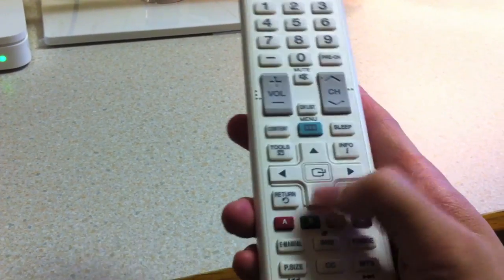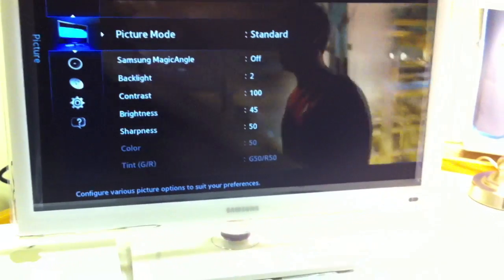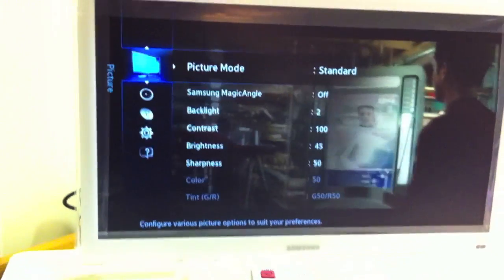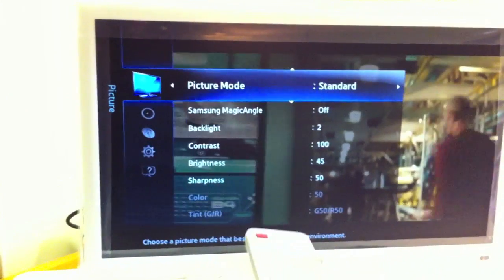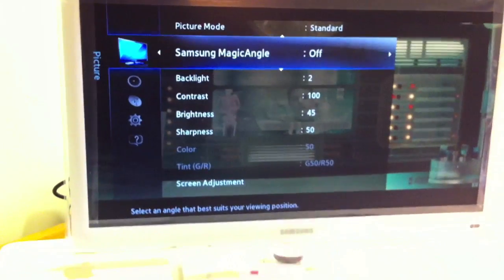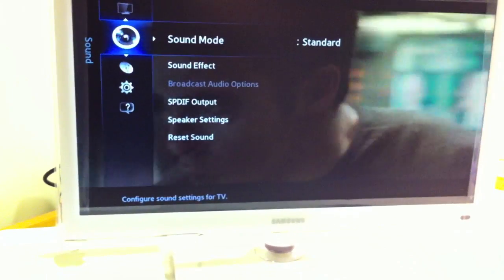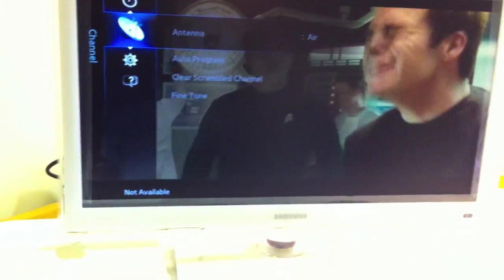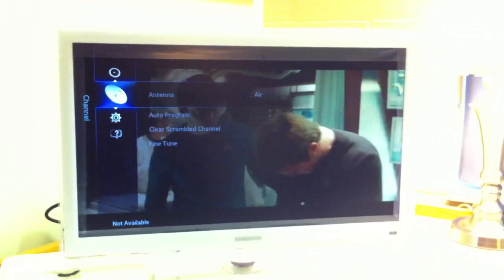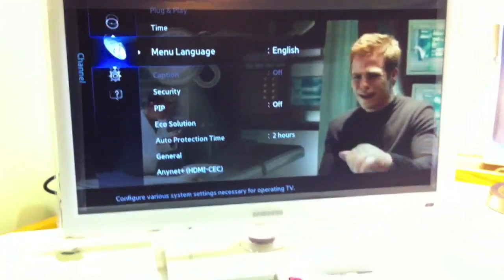There are navigational directional keys to navigate through the menu. The menu has definitely changed quite a bit compared to a CRT TV — the graphics are much better and in my opinion easier to navigate. You can change picture quality, activate Samsung's magic angle feature, adjust brightness, sharpness, sound, and switch between cable and air antenna. There are a plethora of options that are very easy to navigate through.